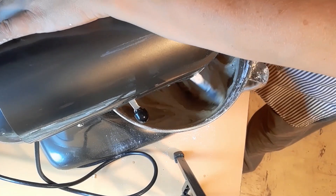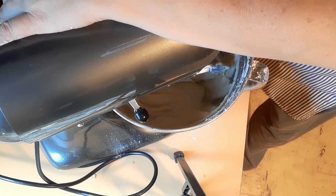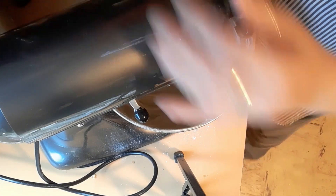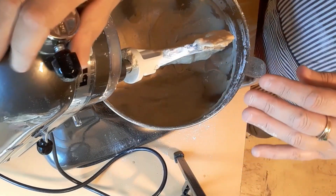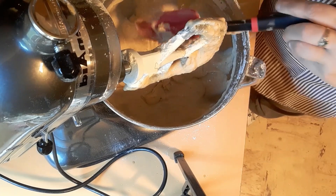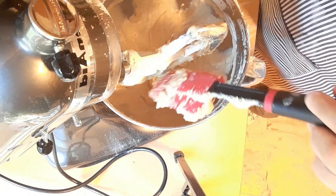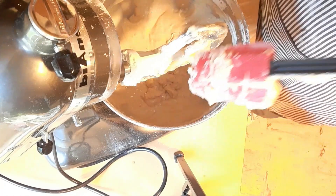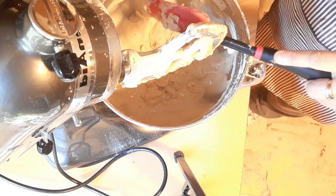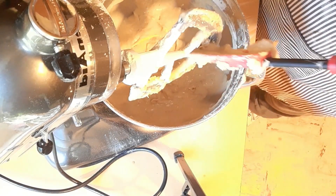Do not overmix. Spread into the pan and bake for 60 to 65 minutes. I'm going to take this off the mixer and let the paddle drip down. I do have a different recipe I'm going to make too — a second one — because I have a lot of bananas. I should have doubled this batch, but I wanted to try the other recipe as well. This is a T-Mu paddle by the way — I ordered it off Temu. There's a lot of stuff still stuck in the paddle.